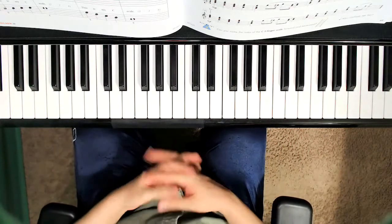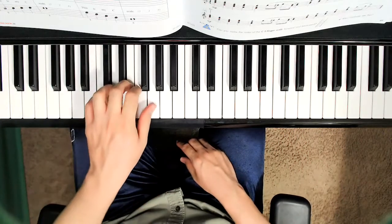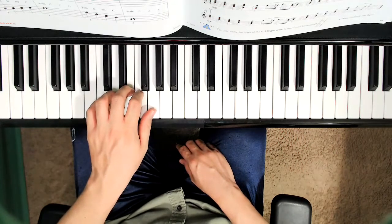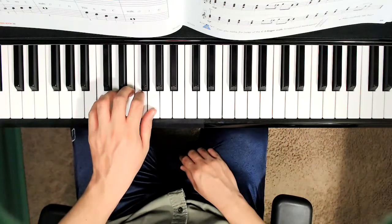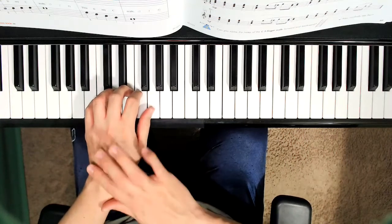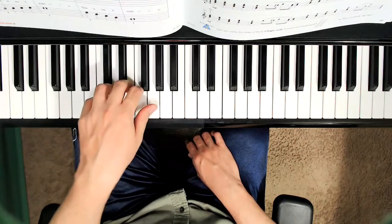So now that we have clapped and said these note names, let's go ahead and place your left hand in C position, just like we're playing the five finger exercise number one. Make sure every single finger is on one key, just like this. Make sure that your fingers are curved and that your wrist, arm, and hand are straight. We're going to play and say. Ready? Don't forget to lift and drop, please.